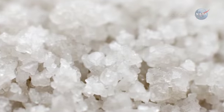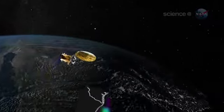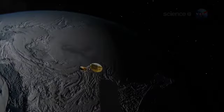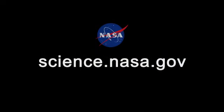For answers, researchers look to the sky. Aquarius, they hope, will soon reveal the power of sea salt. For more salty tales of Earth science, please visit science.nasa.gov.